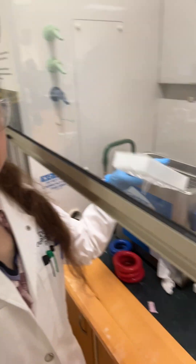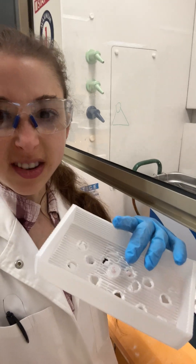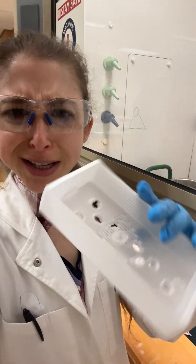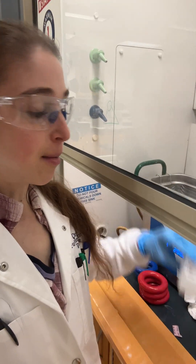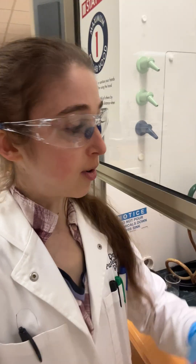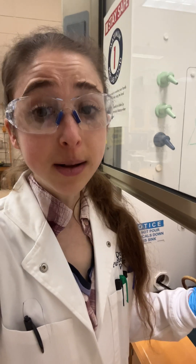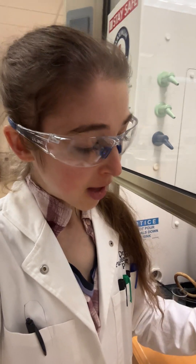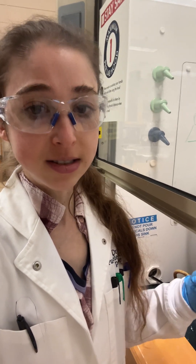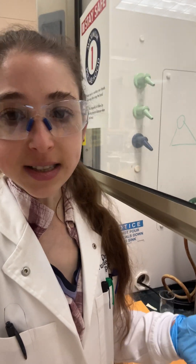For a bath sonicator, depending on the size of your samples — if you have a little Eppendorf tube, stick it in some sort of floaty. We made a makeshift one out of a box lid, but they make foam floaties for Eppendorf tubes. For bigger containers, use a weight to hold it down. Sometimes a short sonication is all you need; sometimes you might need a few minutes or longer. It can get warm, so if your sample is sensitive to heat, keep that in mind — you can get temperature-controlled ones or take breaks between sonications.